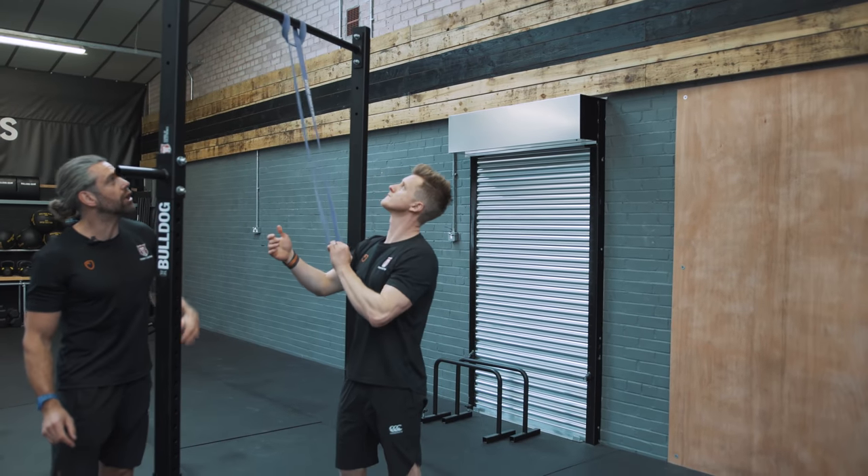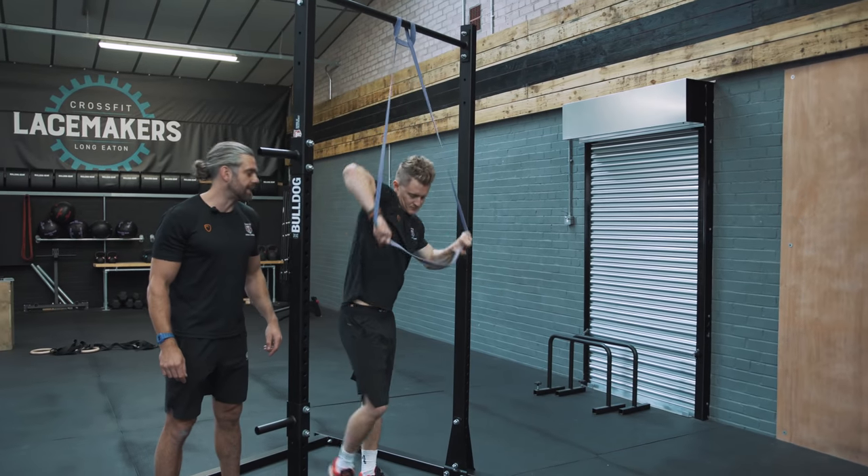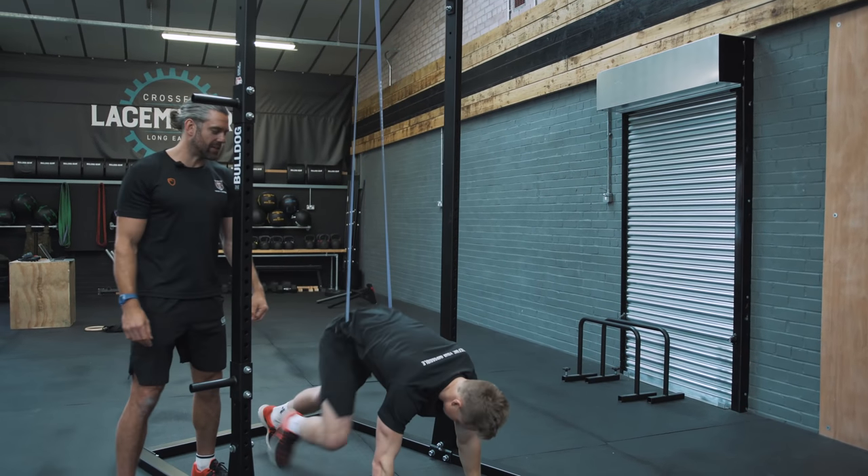Tim chucks the band over and loops it through — dead simple — to create a nice little cradle that he's going to put his hip into. Make sure you get anything in the way sorted out so you're nice and comfortable.